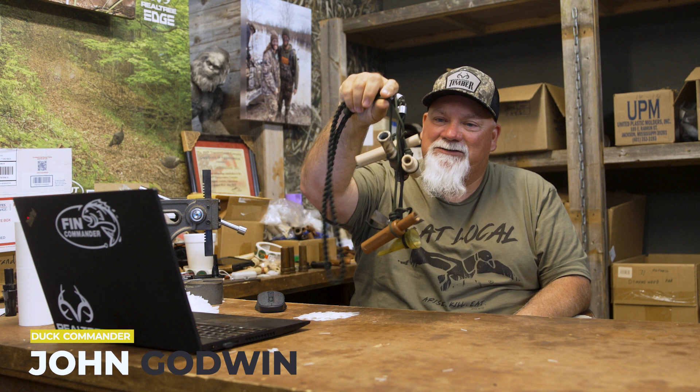Hey everybody, welcome back to the channel. As you know, we've been doing a What's on My Lanyard deal, so week three just happens to be mine. This is what I have on my lanyard.